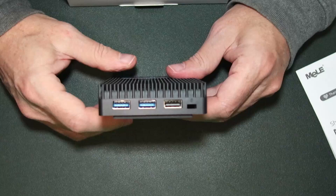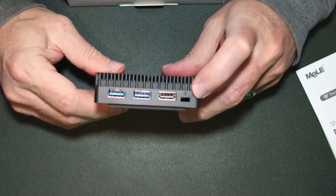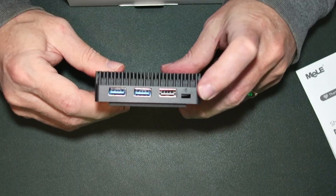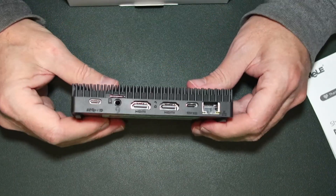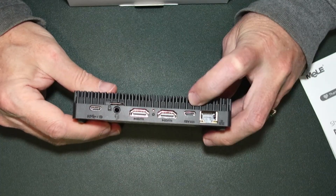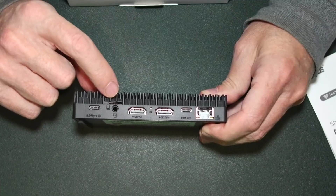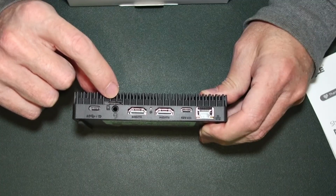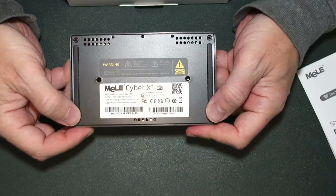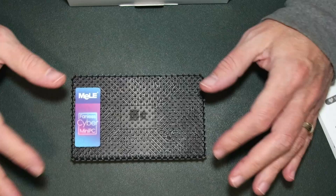On the front we have a power button, two USB 3 ports, and a USB 2 port. There's a Kensington lock if you need to secure it in a public or workplace environment. On the back we have a gigabit ethernet port, a 12-volt port for power, two HDMI ports, an audio out port, a micro SD slot, and a USB-C port. There are also new rubber feet on the bottom to keep it from sliding around on a desk.